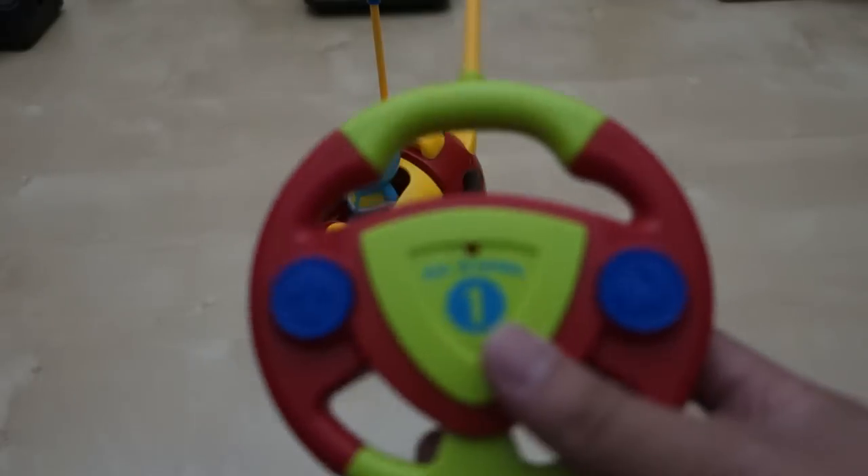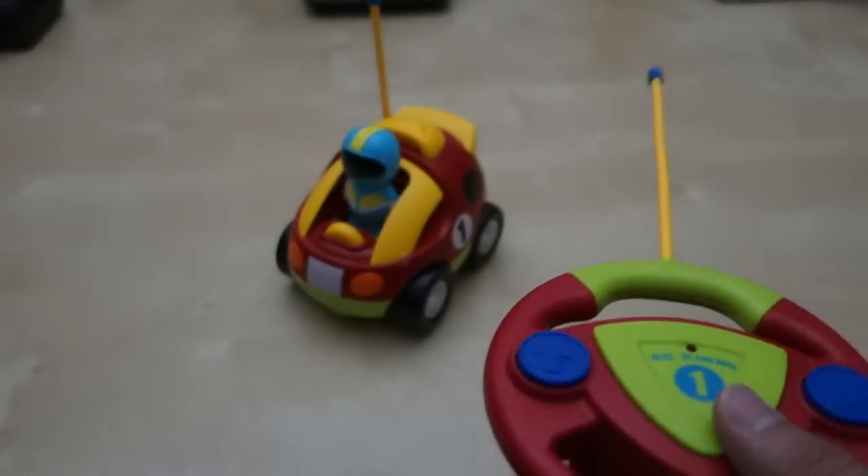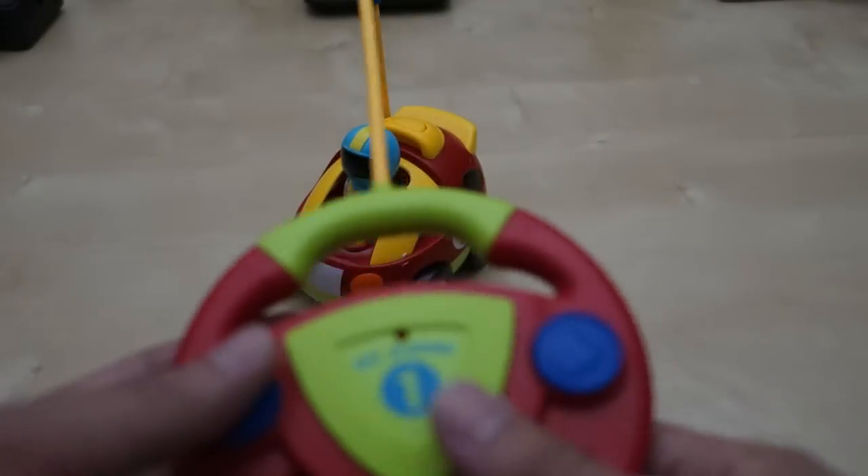He did lose interest in playing with it after about a day, because I guess kids just get bored with toys pretty fast. Anyway, I want to show you guys what it looks like.